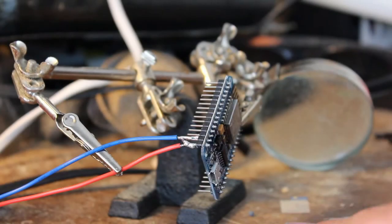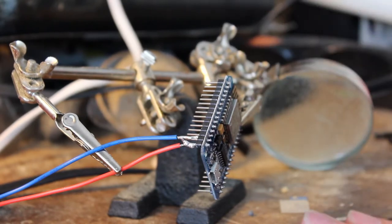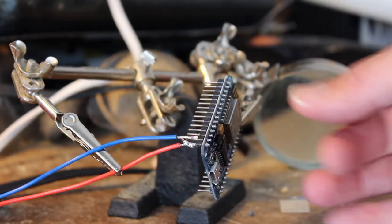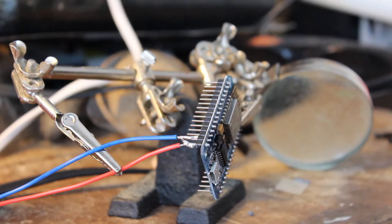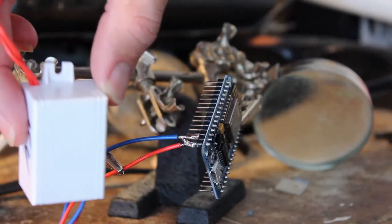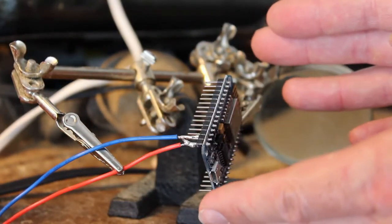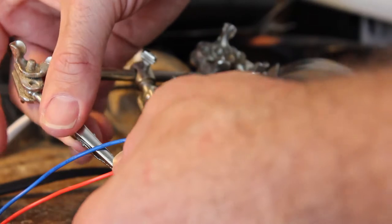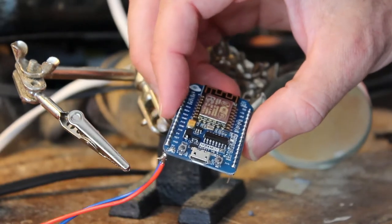I have an ESP8266 development board here — they're easier to work with than a bare 8266. I've programmed this; I did this project on my main channel recently, and now I'm doing it again for a second pump. I've soldered on a power supply that takes up to 240 volts and knocks it down to 5 volts for the ESP chip. This is going on the outside of my house, hooked to a pump in my water tank.